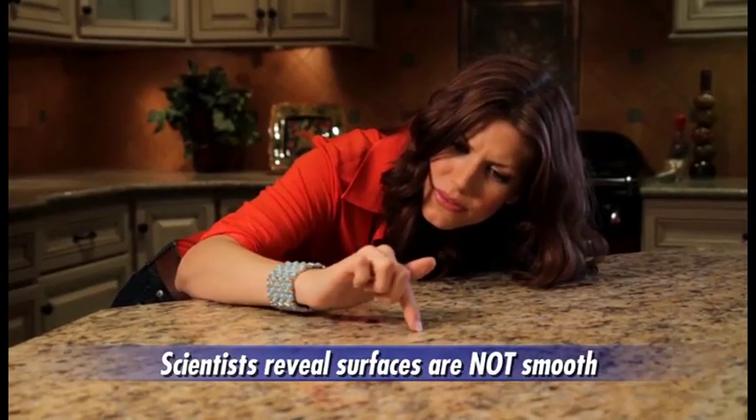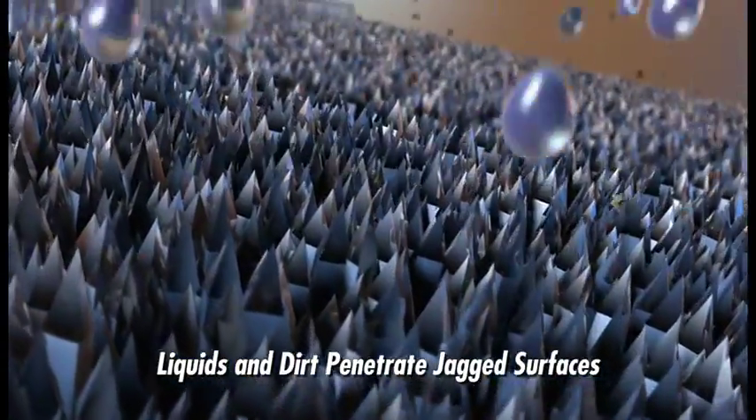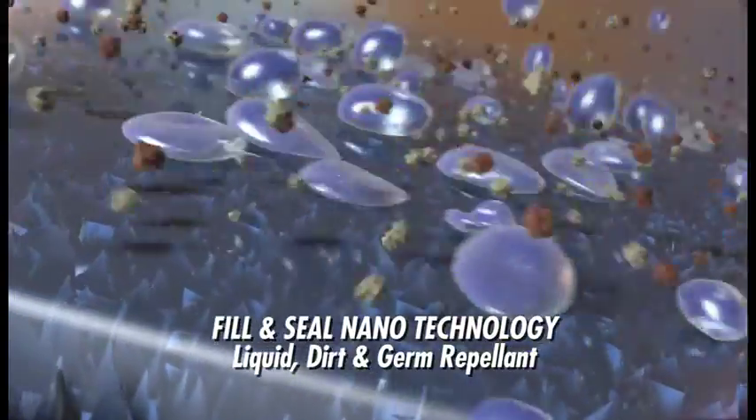Glass and other kitchen surfaces may look smooth to the naked eye, but under a microscope we see they are jagged. Now with Slick X3 nanotechnology, you can fill and seal any surface so liquids, dirt, and even germs can't penetrate.